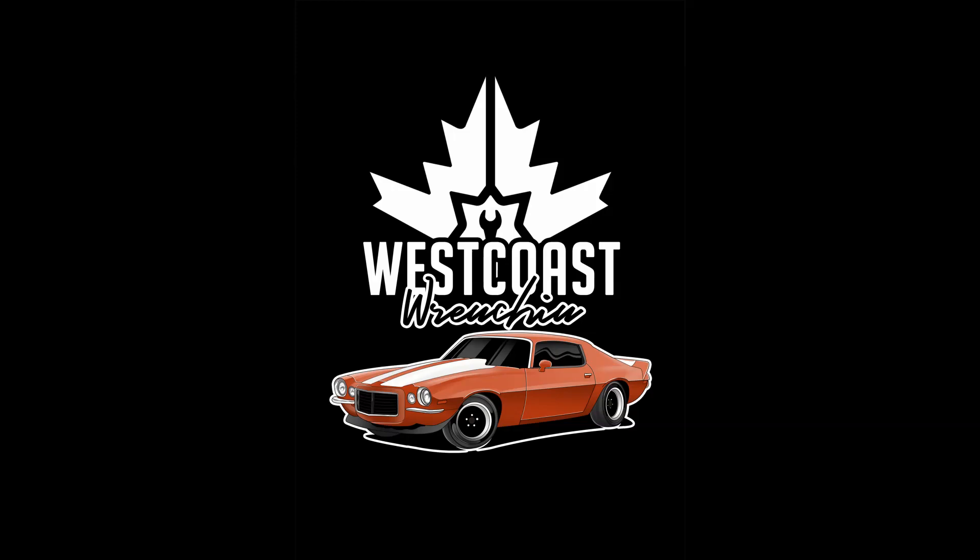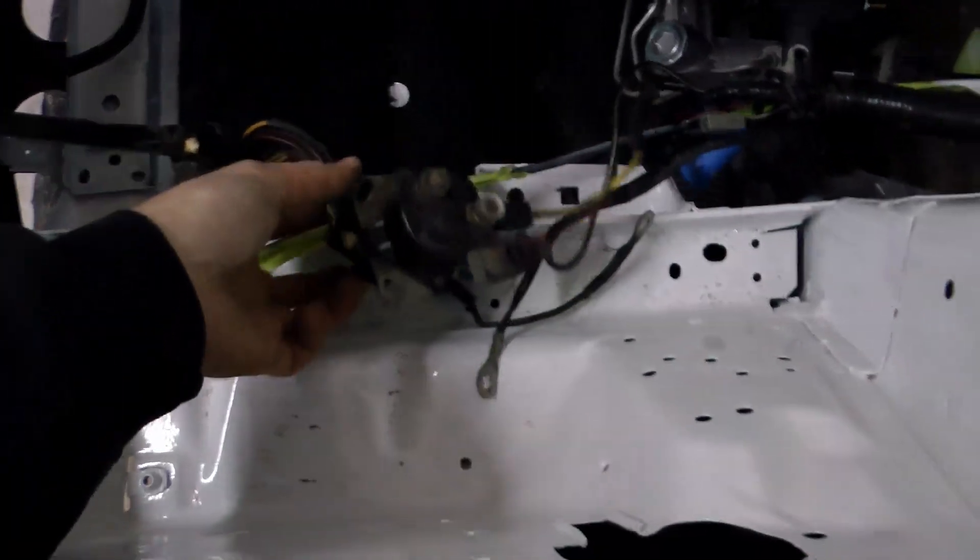Hey guys, today I'm going to take you through how I wire tucked the body harness as well as using the stock gauges on this Fox Body Mustang to get an LS swap.